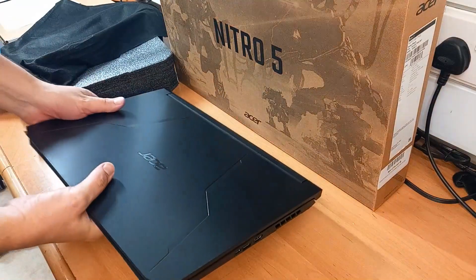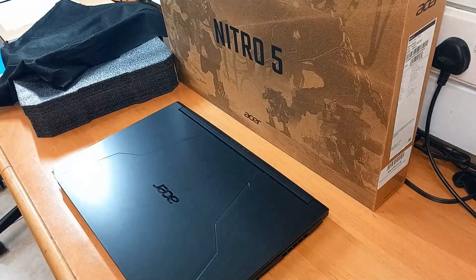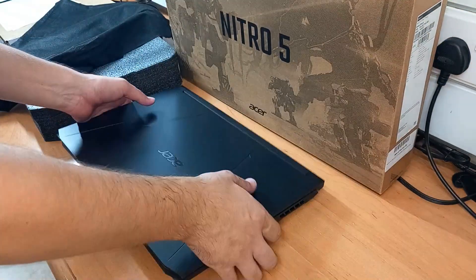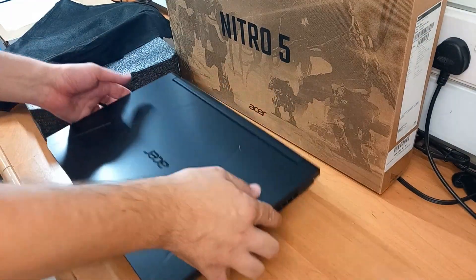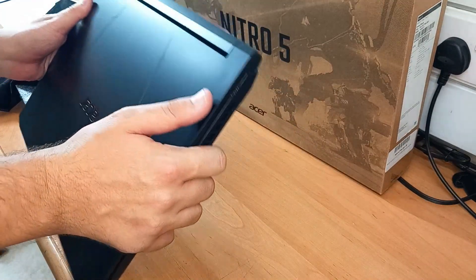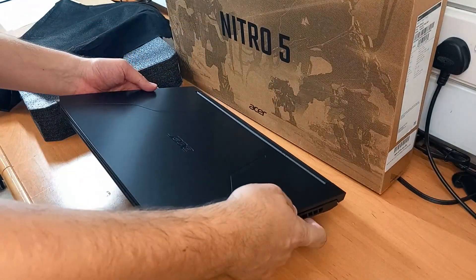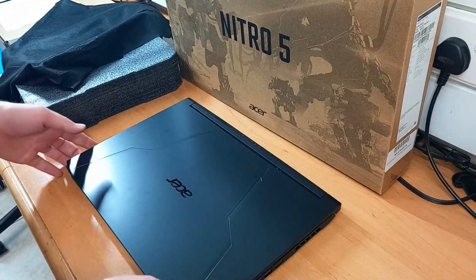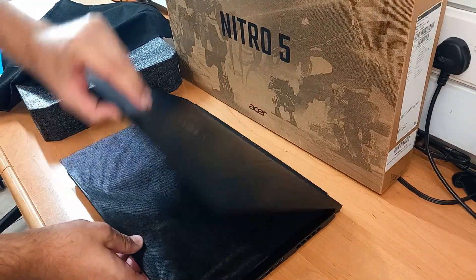Here it is — the Acer Nitro 5. It's black but a little bit shiny as well. It has a great design and a good weight to it. I really like when gaming laptops have good weight; it means there are good quality components inside, or at least decent cooling.